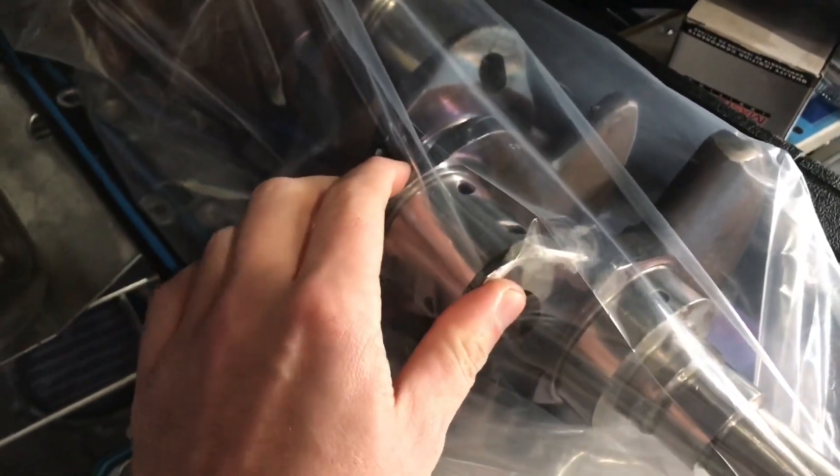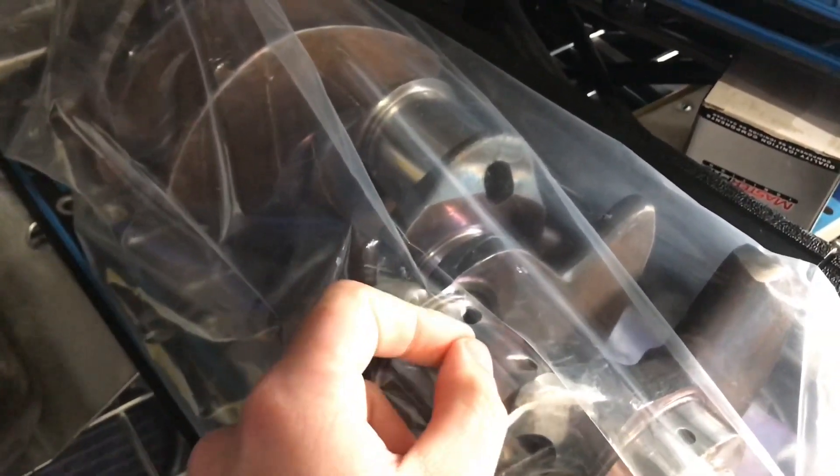Over here at the crankshaft — all I really need to show you is the rod journal. This is the front rod journal of the crankshaft. The chamfered side of the rod needs to face the crankshaft — it needs to face this portion of the crankshaft. So your chamfered side of the two rods that would be on this journal here would face the crankshaft, and obviously the flat sides of the rod would face each other in the middle.